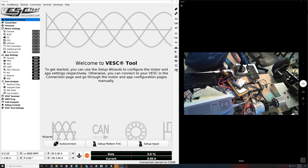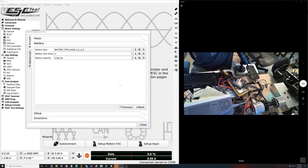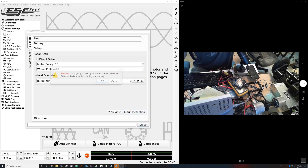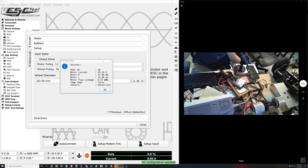The first thing you want to do when you want to get this stuff going is just do the normal setup. These values don't really matter — I just want to run detection and this is automatically gonna apply the detection here. It'll take a little bit to do this. It's gonna run through detection and then when that's done we'll start looking into the HFI stuff.